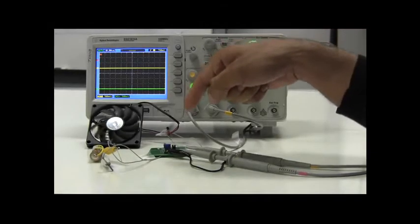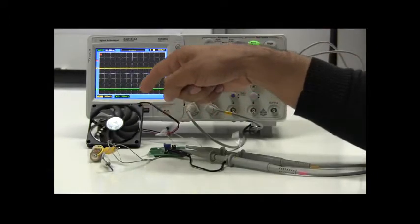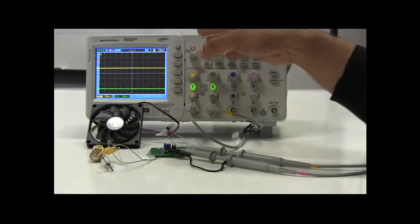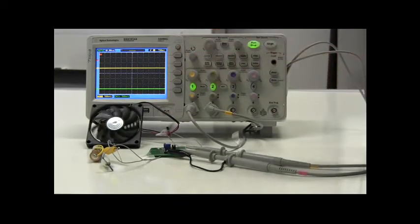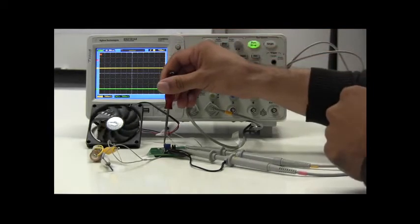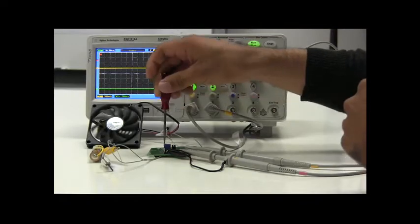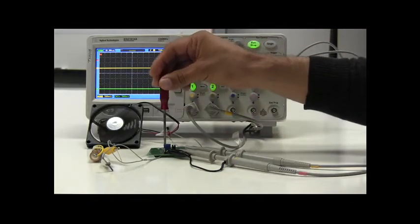As you can see, here we have the TS-3001 demo board, and here we have the fan that is currently on. The scope is not going to be used at this time, but it will be shortly. If I increase the duty cycle by increasing the voltage on the control pin with the potentiometer, you can see that the speed of the fan is increasing.